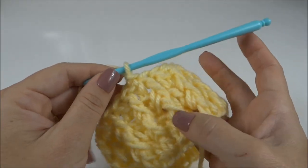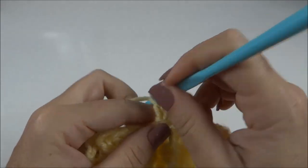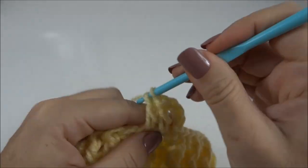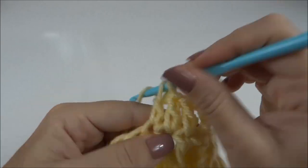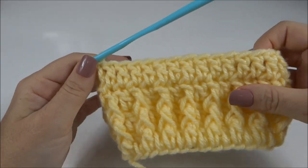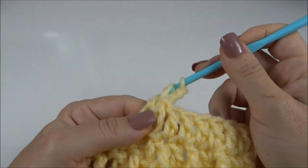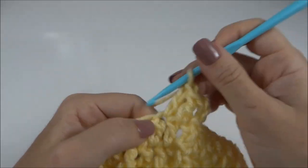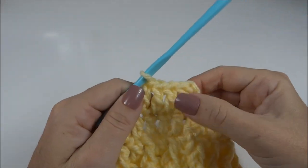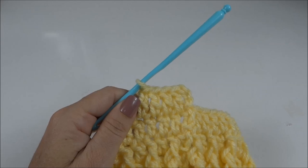Finalizo as duas carreirinhas no ponto barra, três contando com a primeira carreira em ponto alto. Agora, trabalho uma carreira fazendo um ponto alto pra cada ponto de base. E depois dessa carreira, já vamos fazer a divisão pra abertura das patinhas.